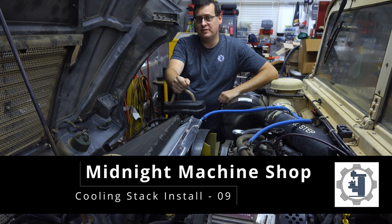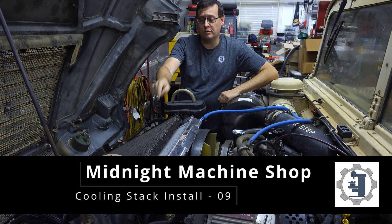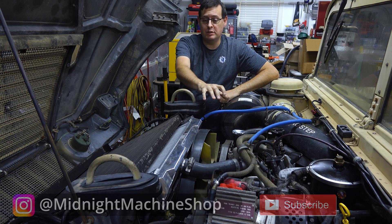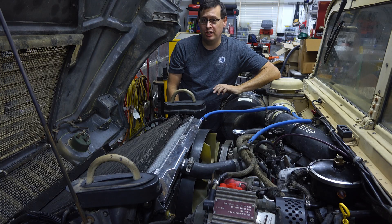Welcome back to Midnight Machine Shop. In today's video we're going to get the cooling stack — the radiator and coolers — back in this Humvee and get fluids back into it so we can start it and check for leaks.